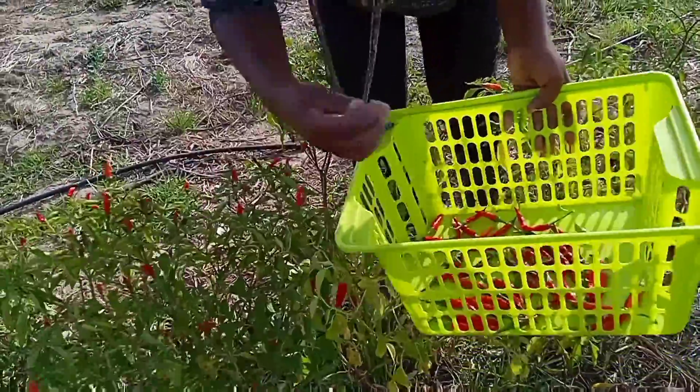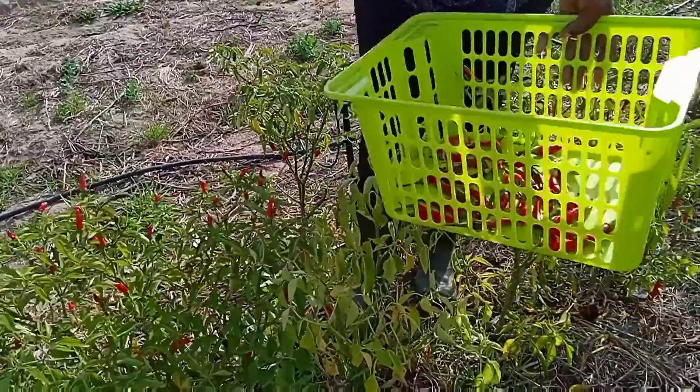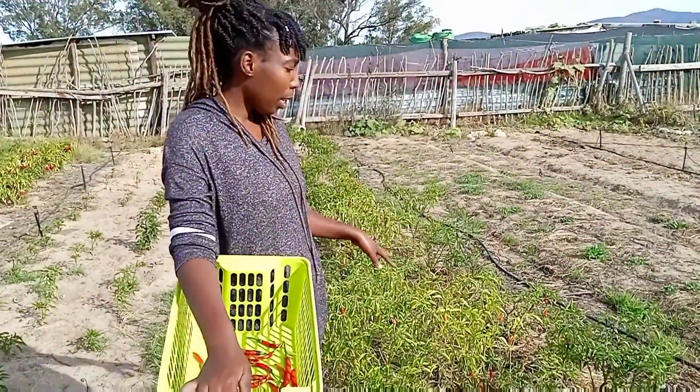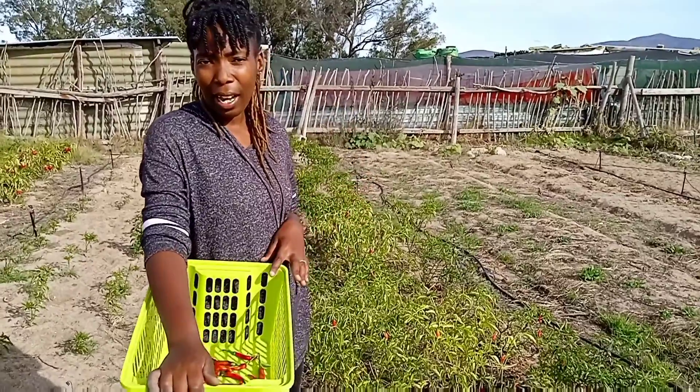Never throw anything away — make sure that even if it's tiny, we can always process it, so nothing goes to waste. Here we go — for now we're going to add this with the ones we harvested yesterday, and then I'm going to show you how we are drying them.